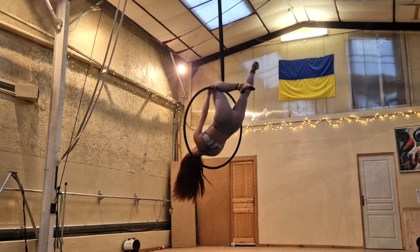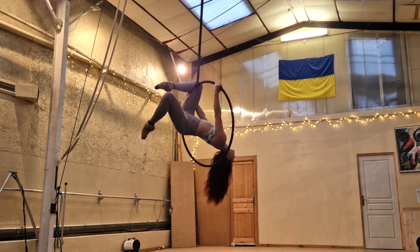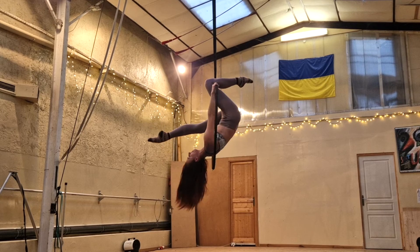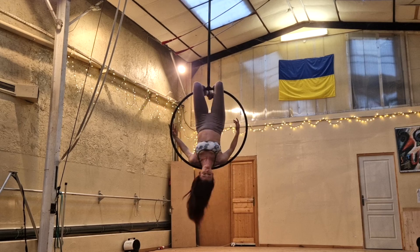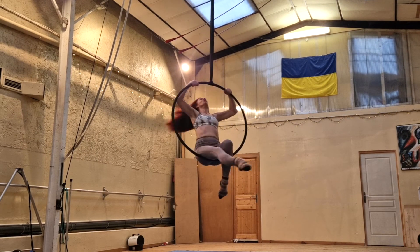Bring your back leg through the center of the hoop, pull up with your hips, and rehook that free leg onto the top bar. Let go with the ankle that was on the span set, bring it through as well, and rehook onto the top bar so that you are in your knee hang hocks position. And that's it — that's the whole sequence!